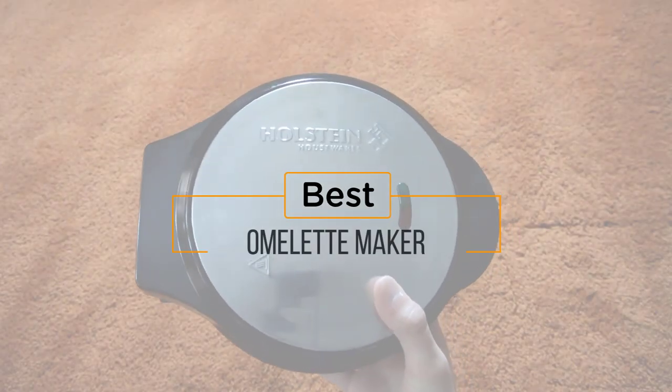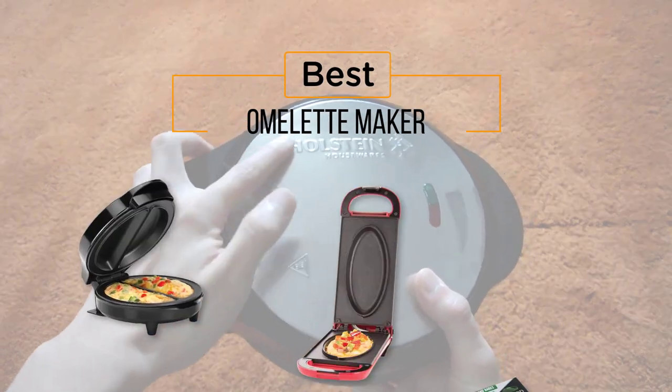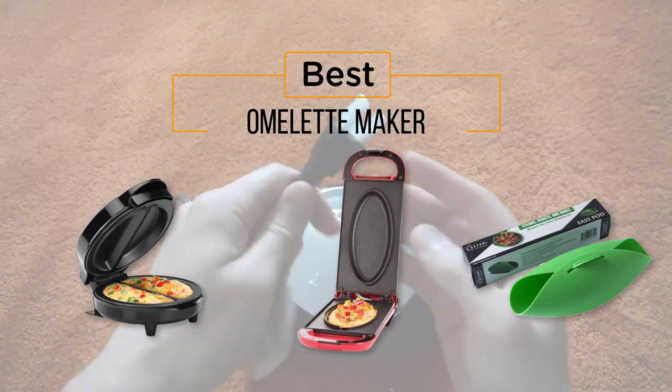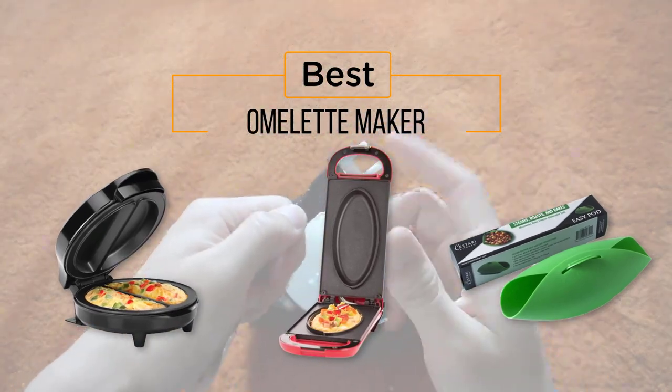Looking for the best omelet maker? Here's a collection you've got to see. Let's get started. At any time you can click the circle for more info and real-time deals.